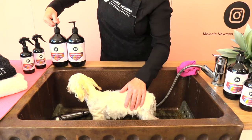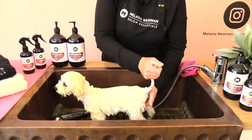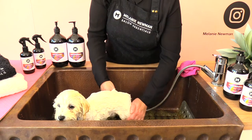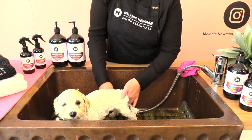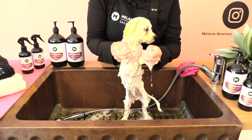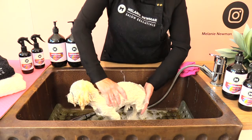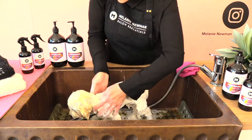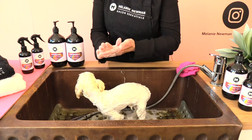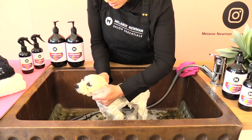Once our puppy is feeling comfortable, we're going to apply our first shampoo, gently massaging it through the back of our little puppy and then working down their legs and paws. It's important that we use slow movements to begin with so our puppy feels nice and safe and secure. Once we've shampooed the body, we then gently massage the shampoo into his little head.